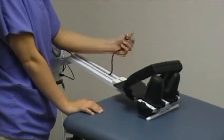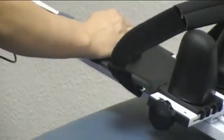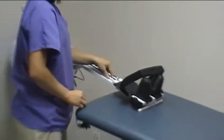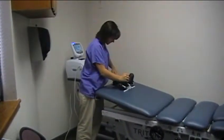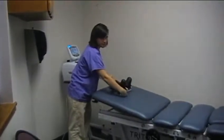Connect the rope to the cervical unit. There's a hook on here that you hook the rope onto. You want it so that it's taut, but not so much that it slides up. You still want it down towards the bottom.